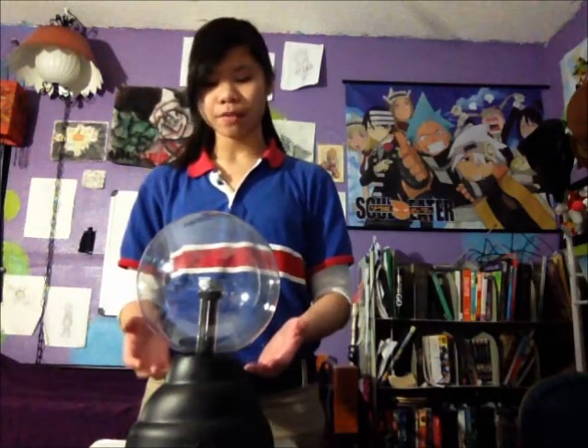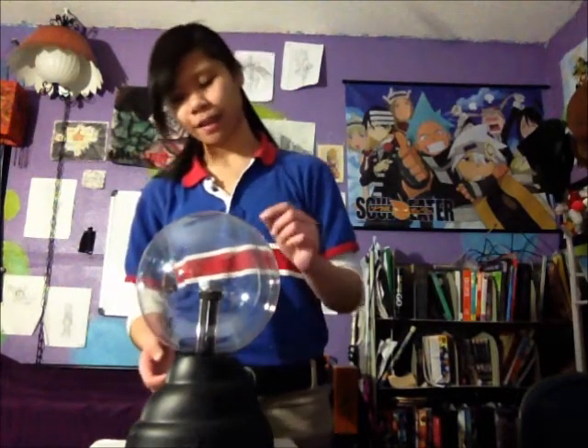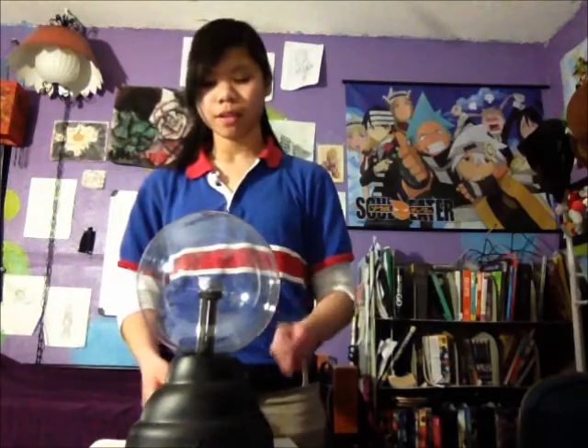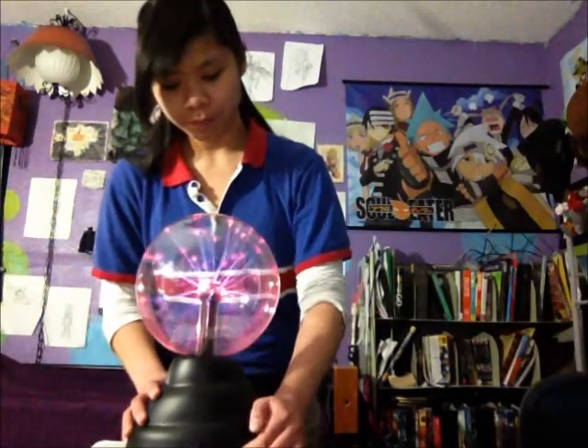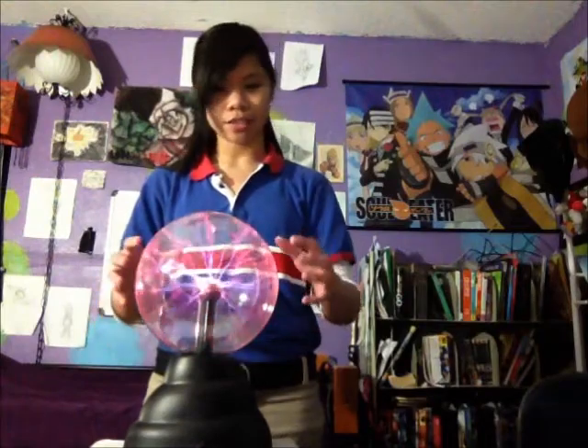What a plasma ball is, is basically a glass globe filled with a mixture of gases and with a cathode in the center. When I turn the globe on, as you can see, lights come out of the center and touch the inside of the glass.